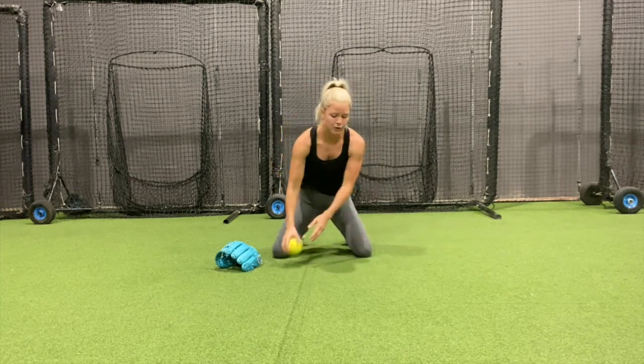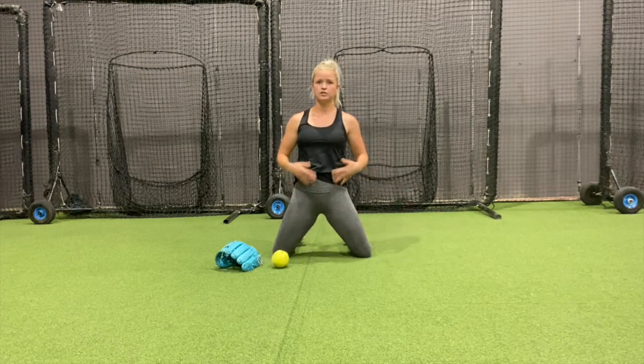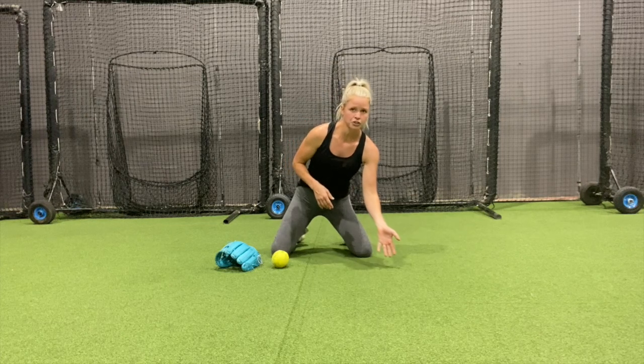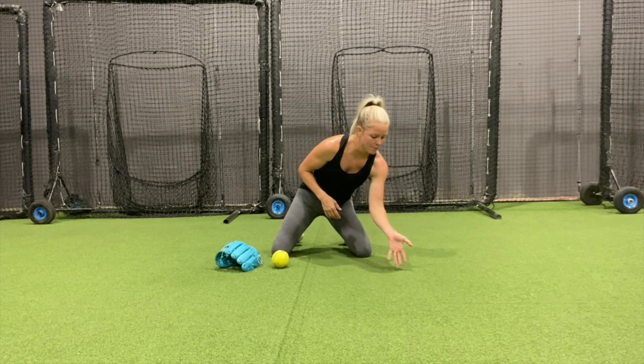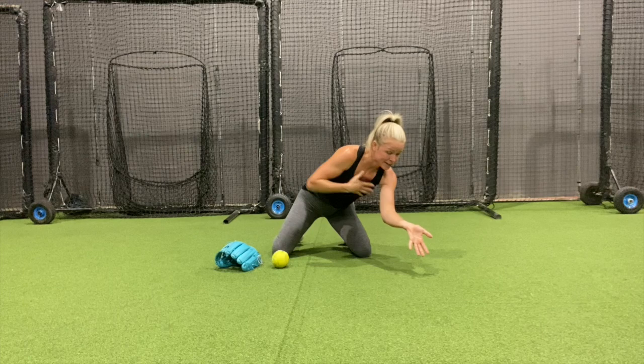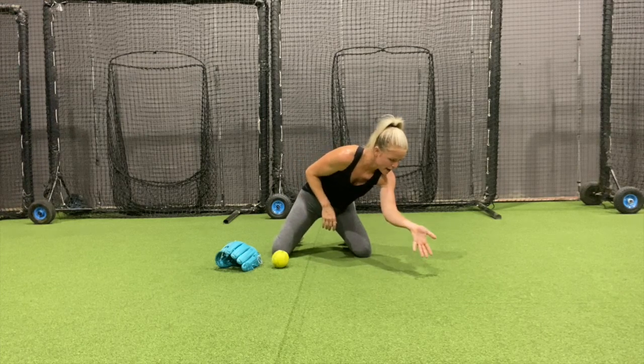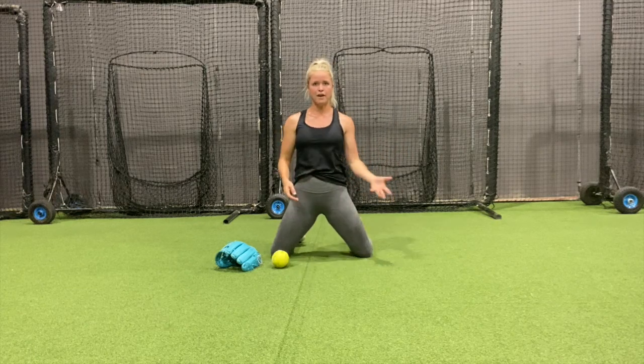Once you get your five, now we're going to your glove side. For me, I'm a righty, so it's to my left side. Same thing — partner's just going to roll a little bit to my left. I'm going to field it and go meet it. My chest is down, my back is flat, my fingertips are down, and my eyes are behind my hand. And I'm going to roll it back — I'm going to do five there.